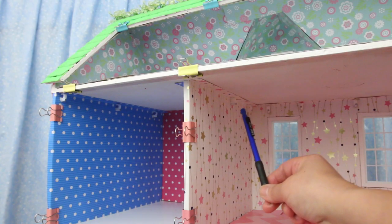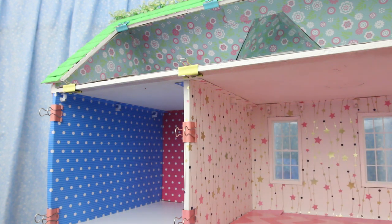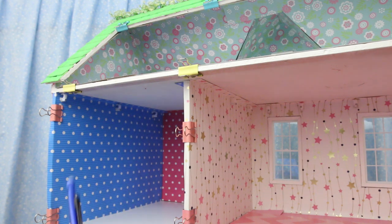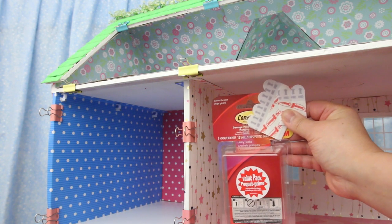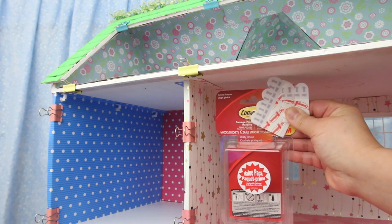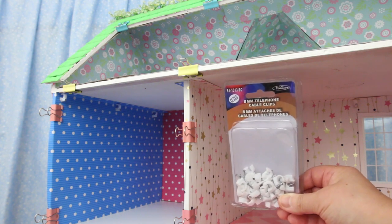For the perimeter lights I had to nail these cable clips all around 4 of the rooms. It was really hard to get a hammer into these little rooms. I would have preferred stick-on hooks but I couldn't find any small ones — if you can find them, use those instead. These are the cable clips I had to use.